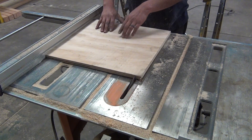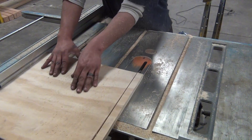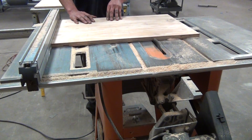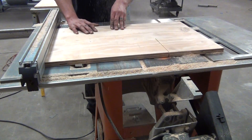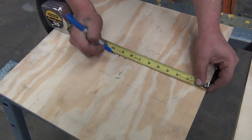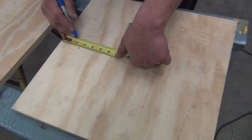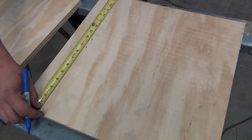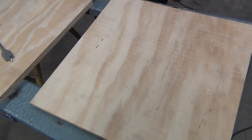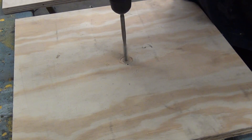Begin by determining the length and width of the vacuum box and cut two sheets of three-quarter inch plywood to that size. Measure for center on one sheet. On the other, measure three inches in from one of the edges on center. With the butterfly bit, bore out each one-inch hole.